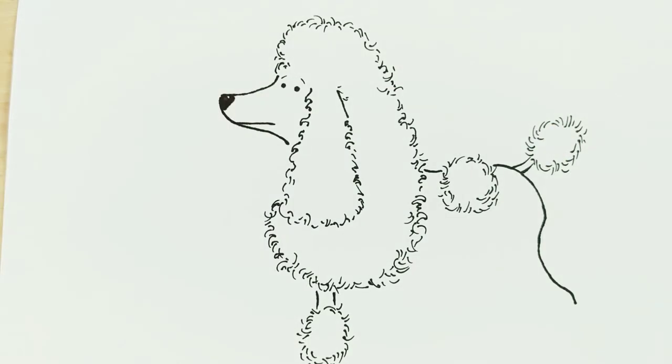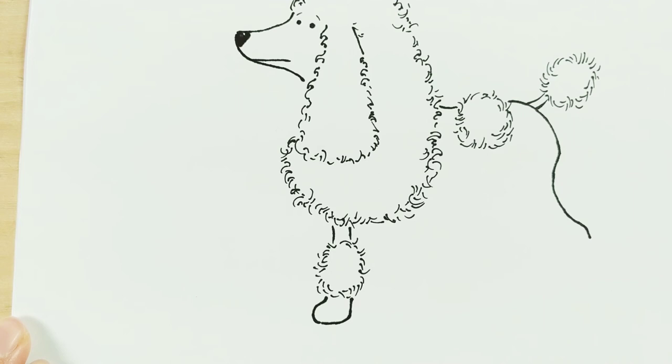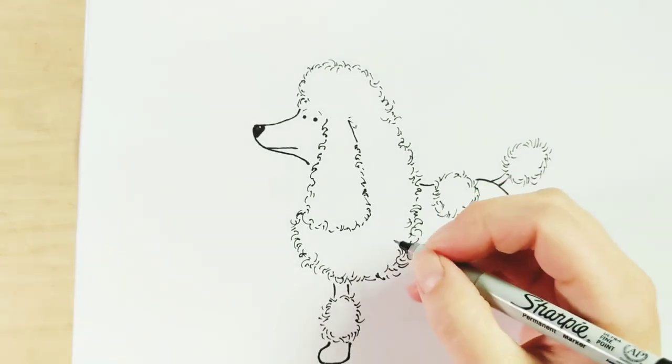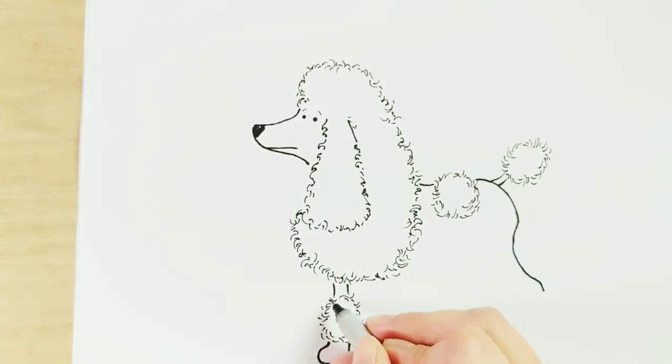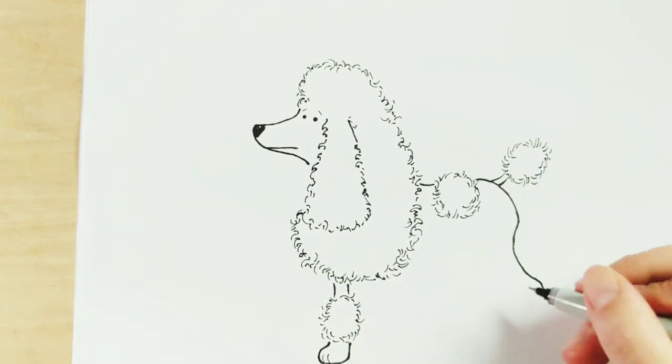Then we're going to draw the back part. So two strokes down for the top part of the leg, then a nice little round or oval shape, then we draw the paw making a C shape, then straight down and flat where it hits the ground. If you want to give your poodle some toes, by all means feel free — just two little curved marks like that will do a great job.